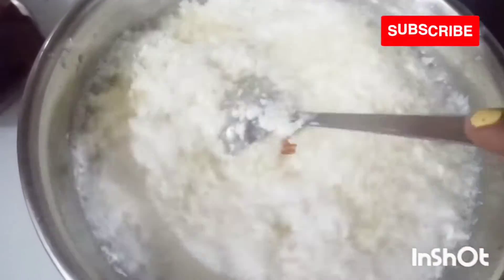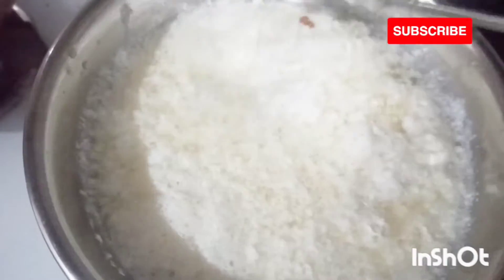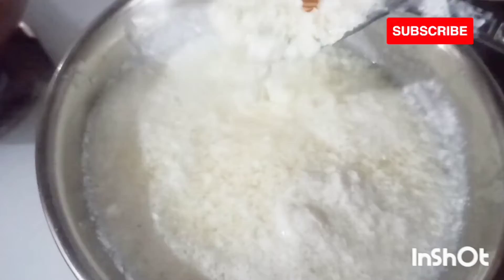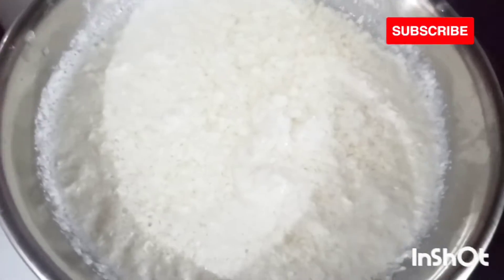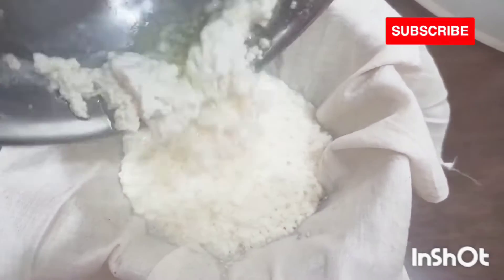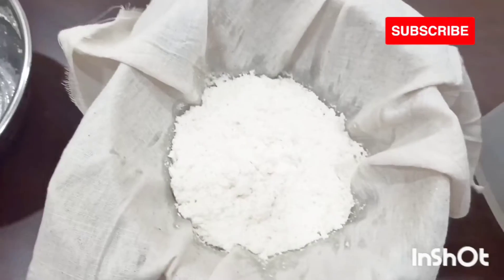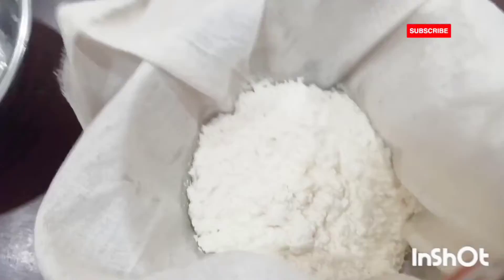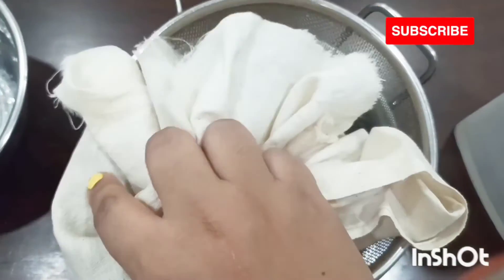Now we have the chana separated from the milk, so it's almost ready to strain. I have taken a muslin cloth and I'll be straining all the chana out, and you have to squeeze out all the water from the chana.